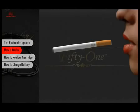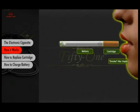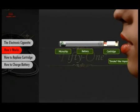The 51 consists of just two components: the lithium ion battery and the cartridge. Inside the lithium ion battery there is a sensor and a microchip. When you inhale, the sensor essentially tells the microchip to send power to the heating element, which then vaporizes the nicotine solution. As you inhale, you get the smoke-like vapor and the tip glows for a realistic smoking effect.